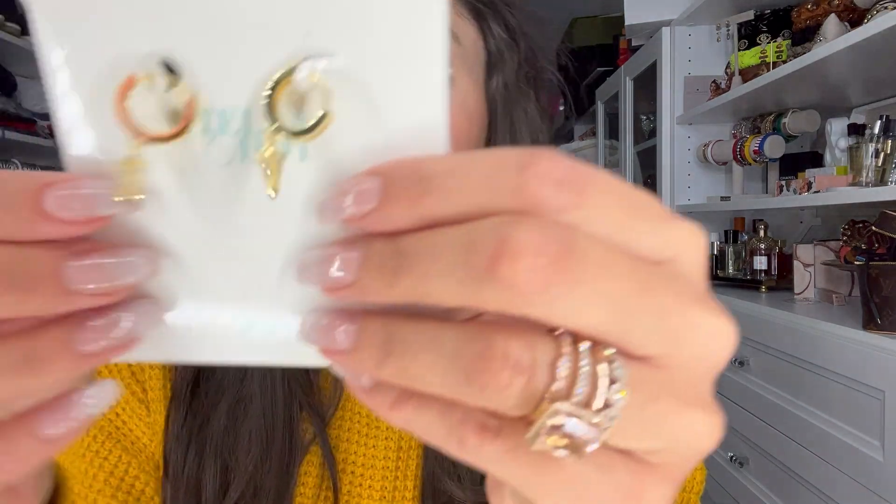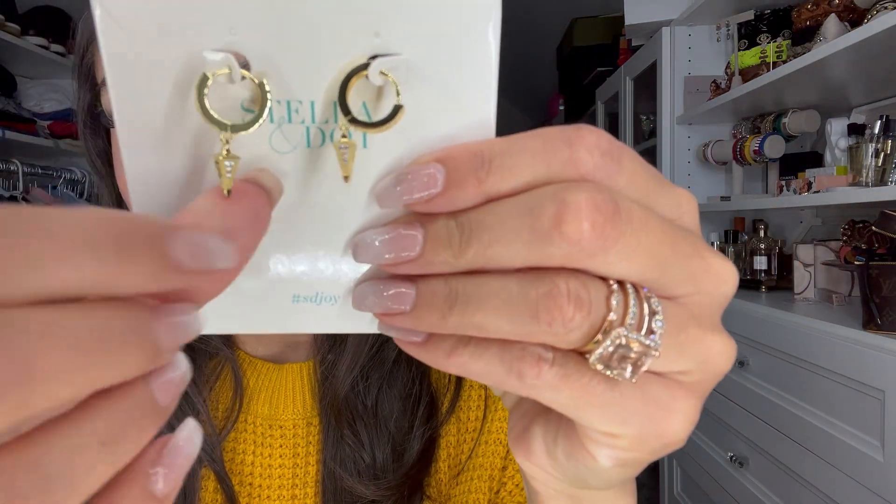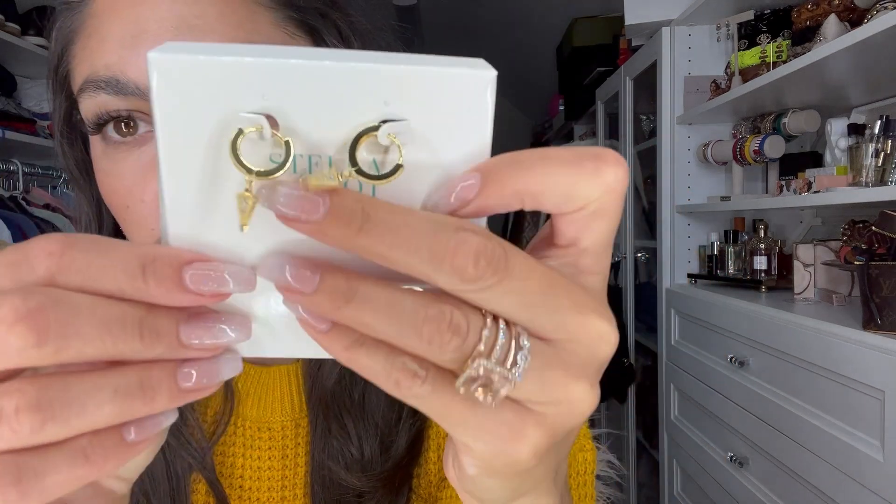I do have some earrings here and these are really pretty, glitzy, and sparkly. They're pavé and they're almost like a charm earring, so you can layer up your earrings with them.